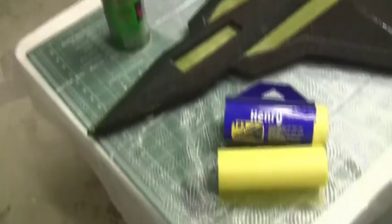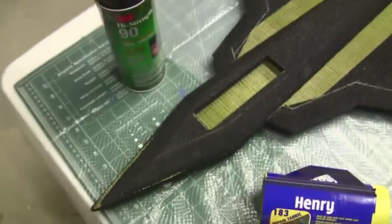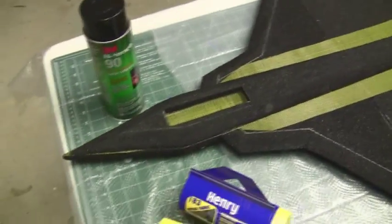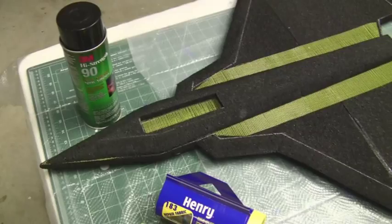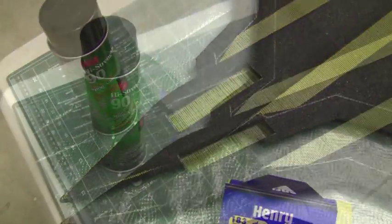One last thing - when you are using the spray adhesive, always make sure you test it out on a small piece of foam first, because sometimes these spray adhesives will eat the foam, especially if you're using softer stuff like blue core or even white home insulation foam. When using those, I like to use epoxy or something that is good for use with foam.